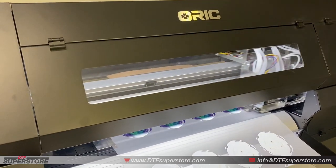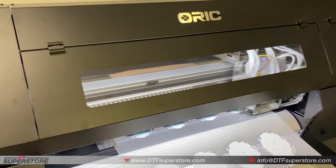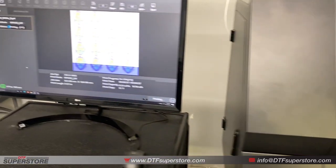Hi, this is Andy from DTFSuperStore.com doing a little printing on our new Auric 24-inch wide printers.